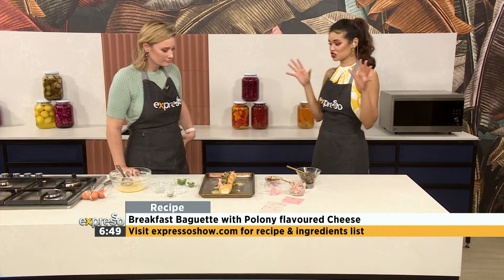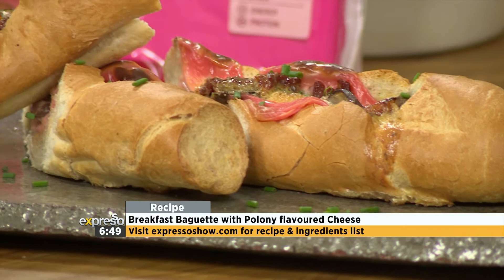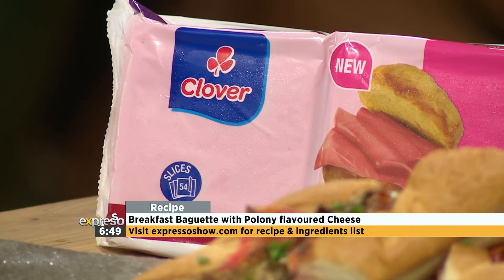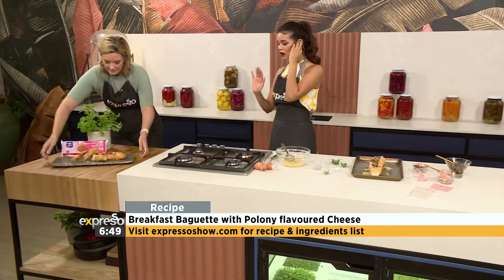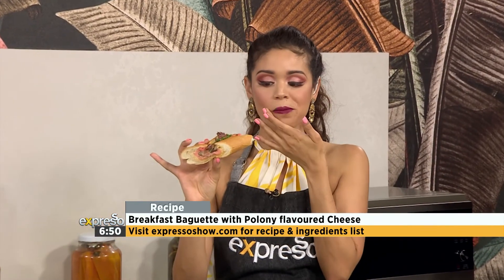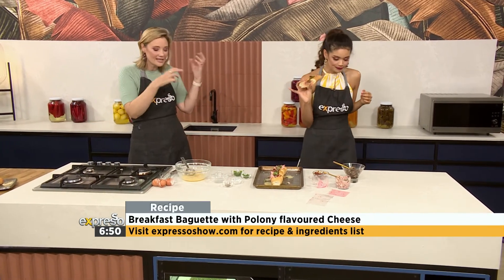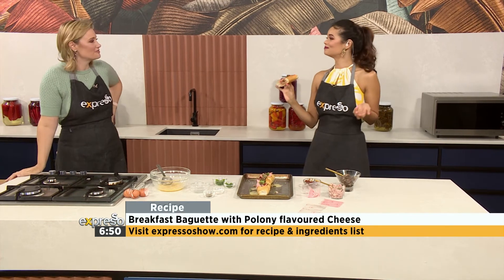Grace, this looks amazing. Thank you so much for sharing this wonderful recipe idea. If you would love to get your hands on this breakfast baguette that Grace made using our Clover two-in-one cheese, head on over to expressoshow.com. We've got that recipe for you. I would love to take a taste. You just pop it into the oven until your eggs are coagulated. Very good — poloni lovers, you'll love this cheese. And this is a great way to use any bread from the day before; you don't need a super fresh baguette — a day-old one works and it just makes it come to life again.